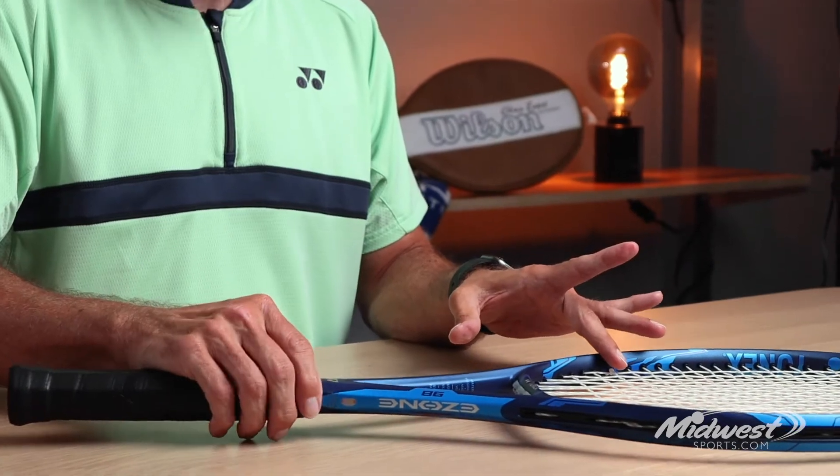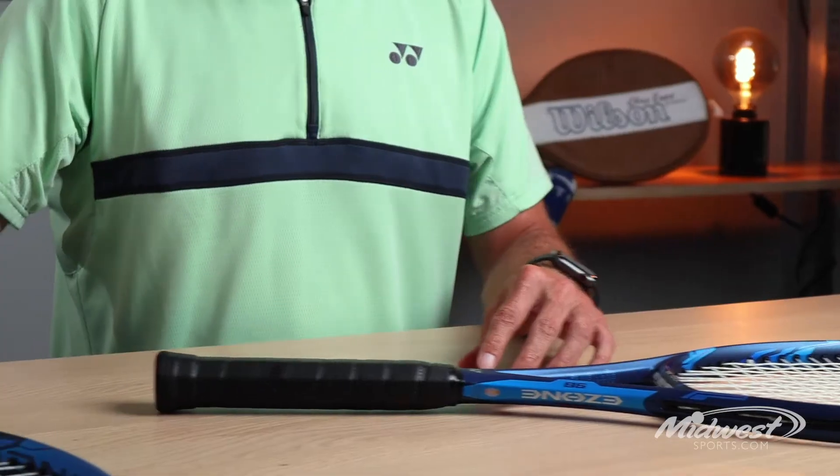If the 305 gram static weight is a little higher than what you're used to, we also offer the racket in a 285 gram version which is a little bit lighter.